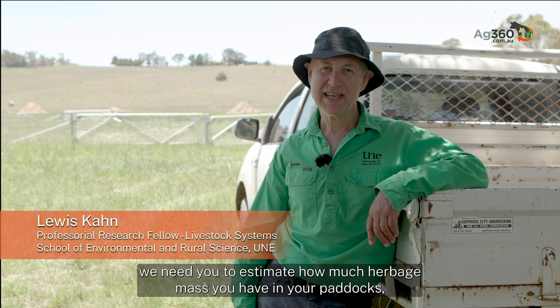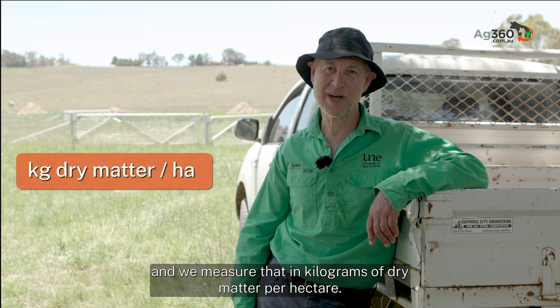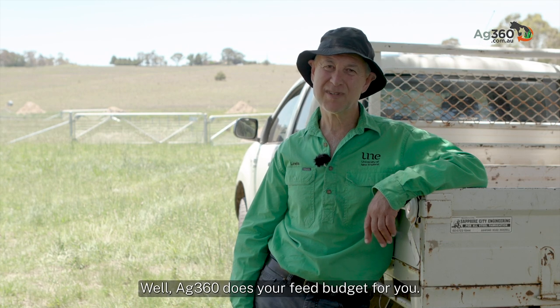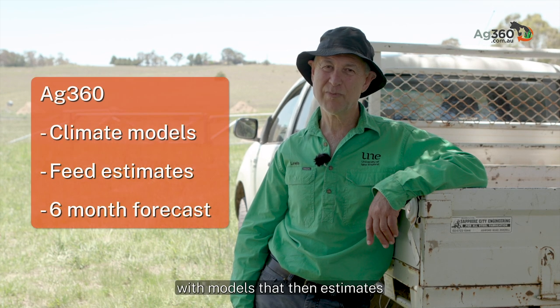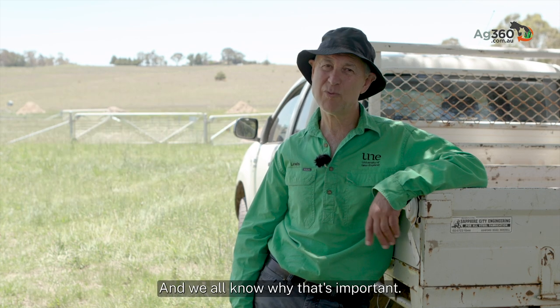To get the most out of Ag360, we need you to estimate how much herbage mass you have in your paddocks, and we measure that in kilograms of dry matter per hectare. Ag360 does your feed budget for you — it incorporates climate forecasts with models that estimate feed on your property for the next six months, and we all know why that's important.